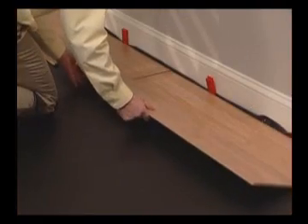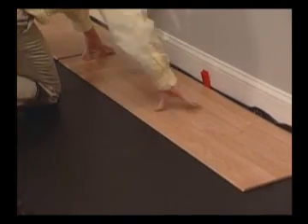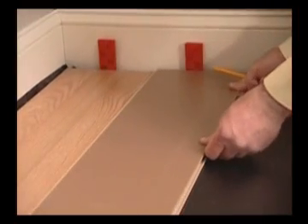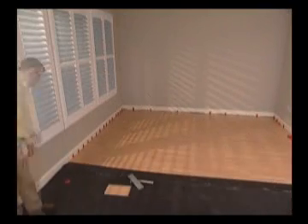Install planks in each new row using the same slide and tilt method. Measure and cut as necessary at the end of each row. Continue the process of laying your floor row by row, always proceeding from left to right.